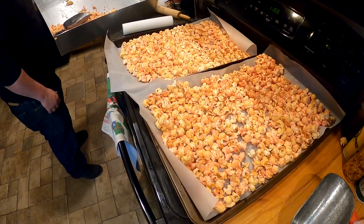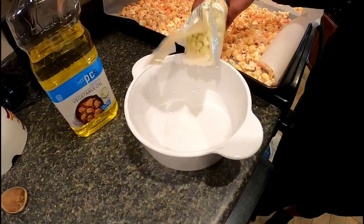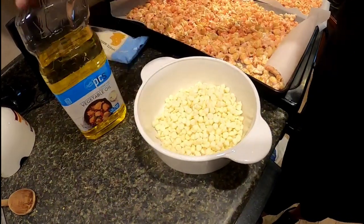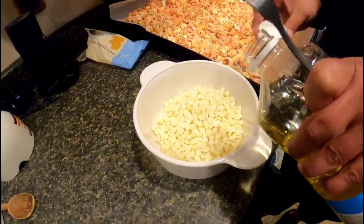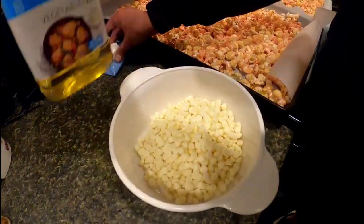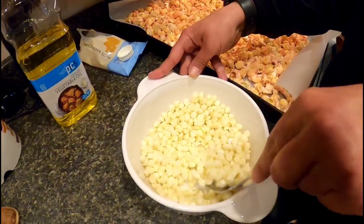We have all the popcorn on the parchment paper, all spread out. We're going to be drizzling white chocolate over the top of our strawberry shortcake popcorn. We're using white chocolate chips — we'll put the whole bag of white baking chips in a bowl and then add some vegetable oil. This will make it smooth out once we start to melt it, and we're going to melt this in the microwave.